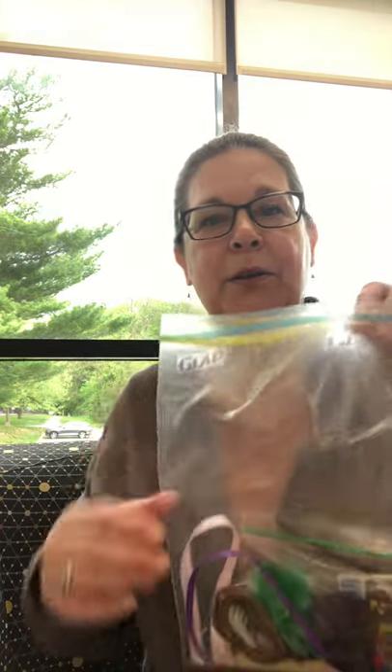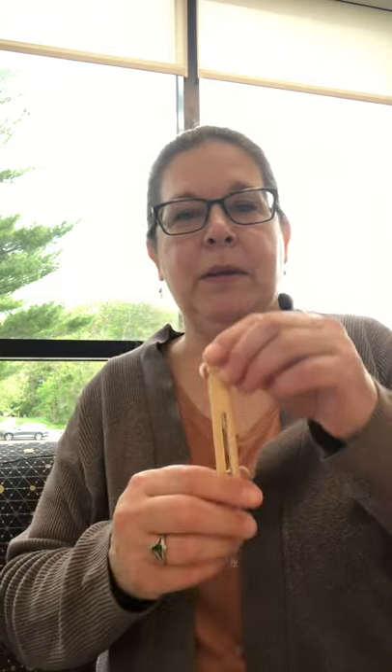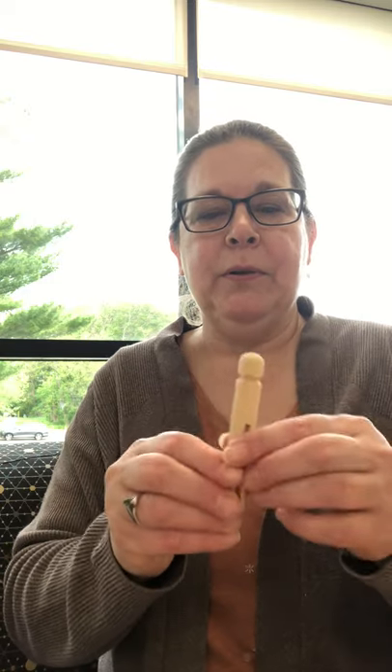So we are going to be making worry dolls. A lot of people think that they're just from Guatemala, but they're also from other South American countries, Mexico included. Sometimes they're called trouble dolls. They usually start with a twig or a piece of wire, but we're going to be using some clothespins.